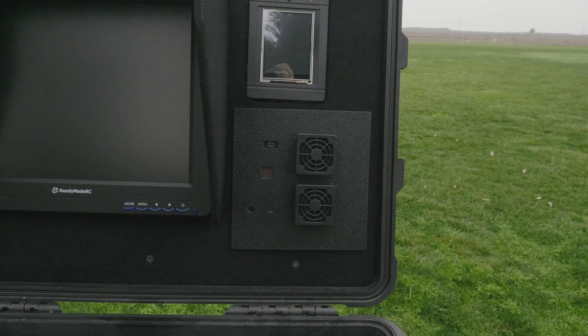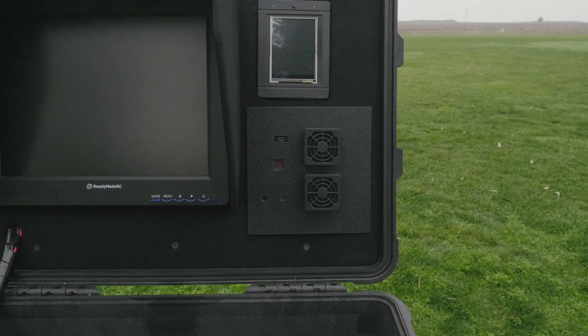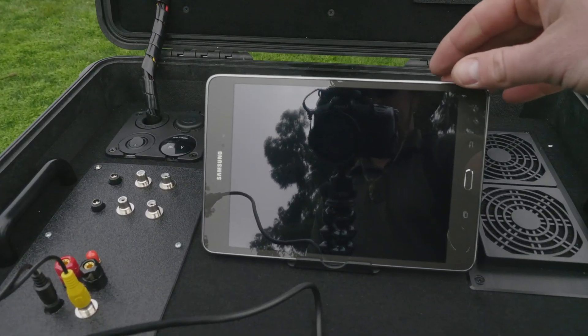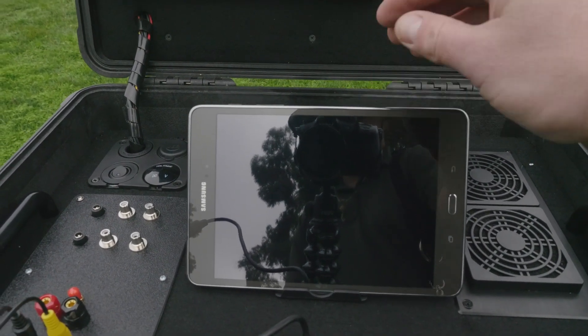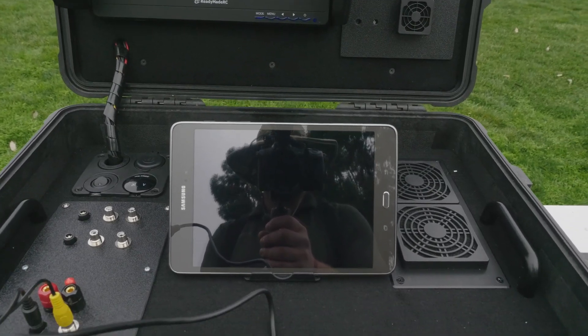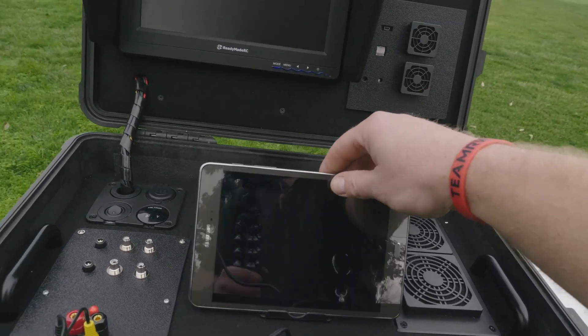The video transmitter is used as a repeater. Moving on to the main part, we've got the Android tablet for using the FPV tracker app, which allows me to see in real time where the plane is overlaid on Google Maps — very, very handy.